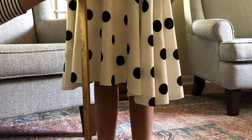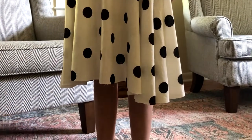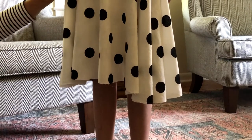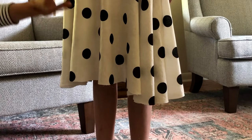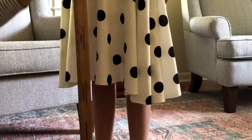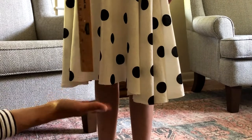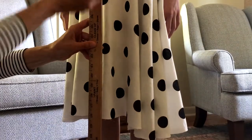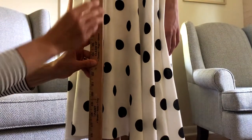There are a couple of other options. You can get a tool called a skirt hem marker — it has a measuring stick, a yardstick with a base on the bottom, and a clamp on the yardstick so you can just clamp your skirt to that without needing your model to wear it.